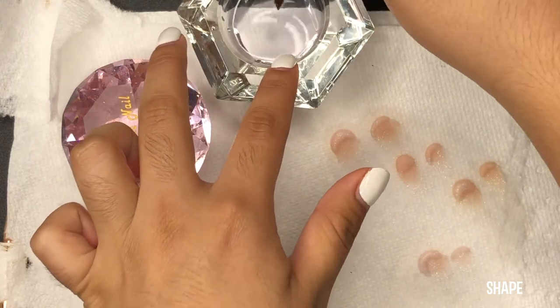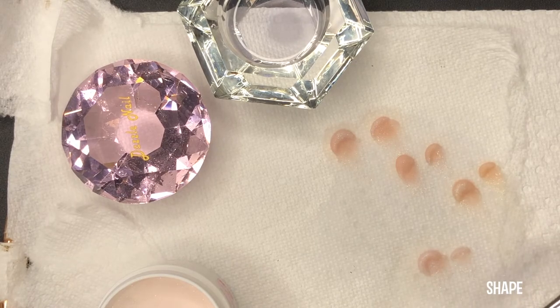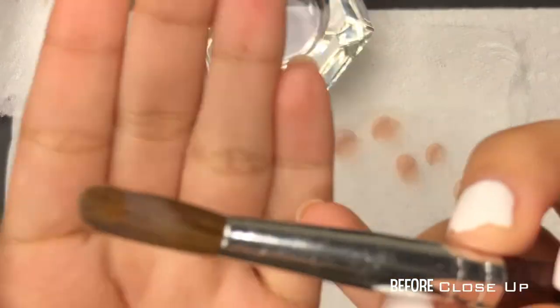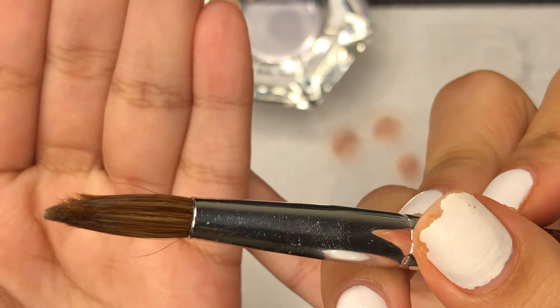This next brush is a brush that was given to me by my teacher in nail school. Here's a close-up of the brush — as you can see, it is bent out of shape, literally.